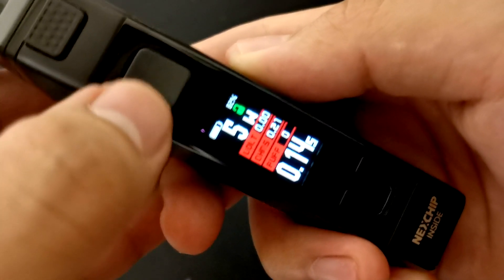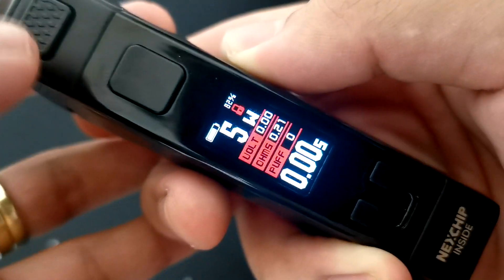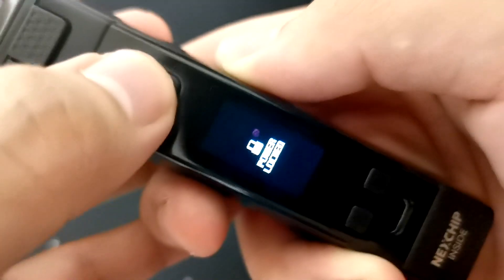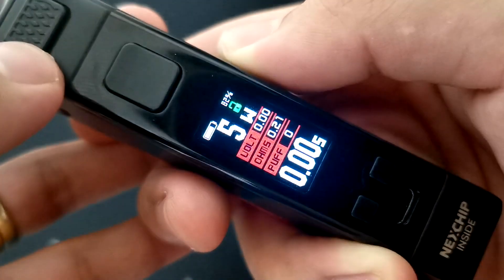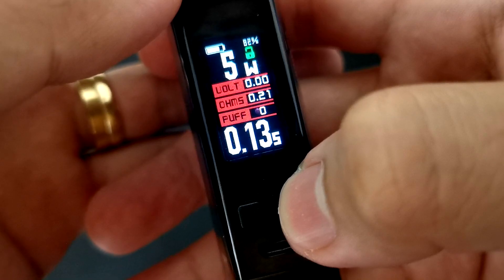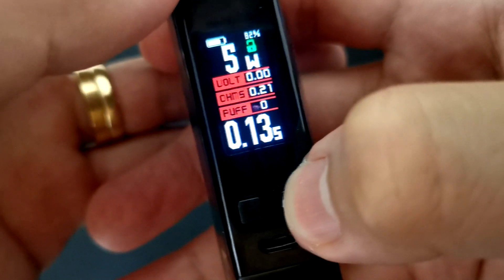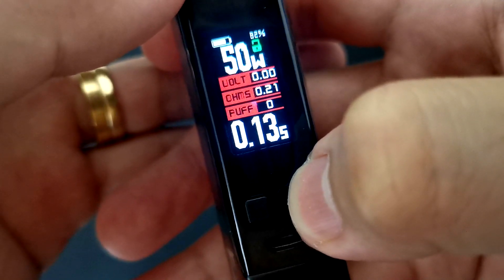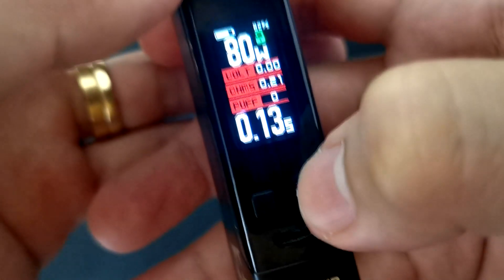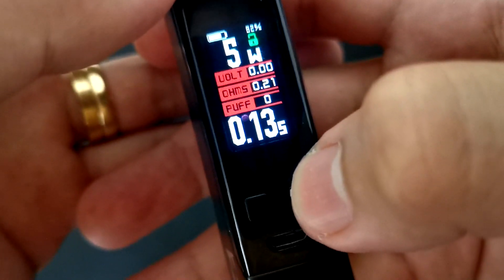Power lock or power unlock — press mo lang po yung fire button ng three times. Ganun din pag i-unlock mo sya — one, two, three — nag-unlock na po sya. Kung mag-a-adjust ka mga ka-vapers ng wattage mo, press mo lang po yung plus button until you reach 80 watts. After 80 watts, pag pinindot mo ulit sya, mag-round robin po sya to 5 watts.